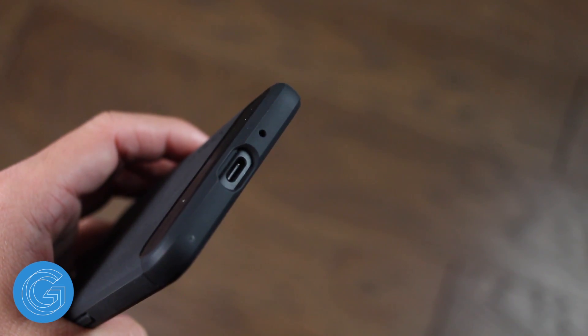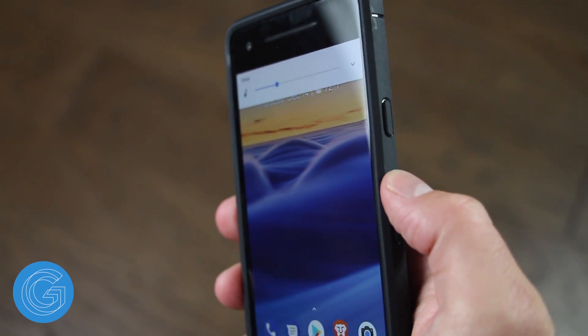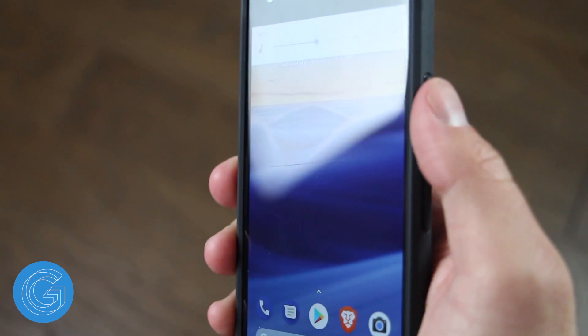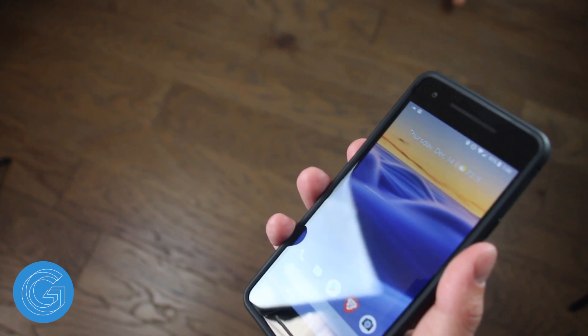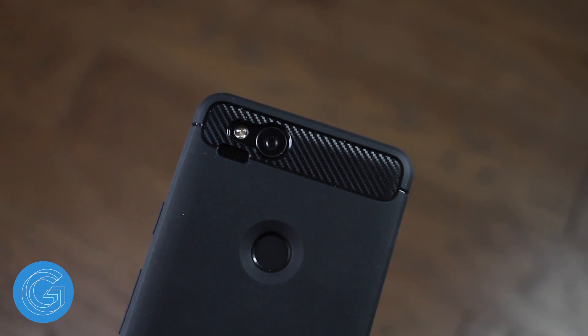As you can see here, the cutout for the USB-C port is well made. The power buttons and volume markers are both covered but they're still very tactile and responsive. On the back of the case is a cutout for the fingerprint sensor, and one nice added touch is that the sensor is still easily accessible and the cutout actually slips down into the sensor for ease of use.